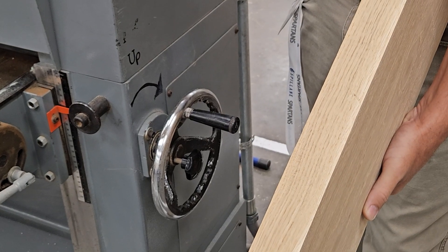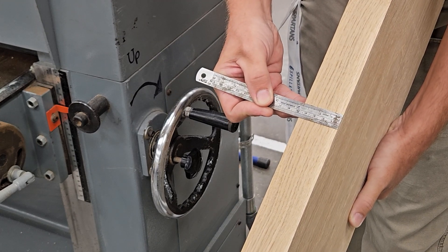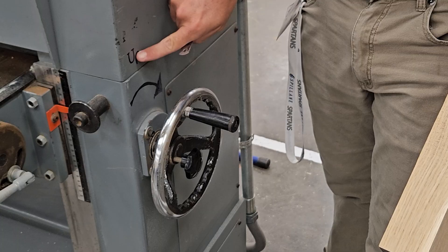Next we need to grab the material that we're going to plane and measure it at its thickest point. Here, as you can see, we measure at an inch and three quarters.